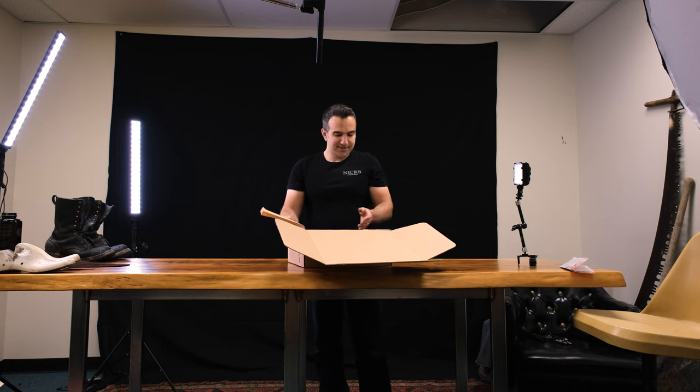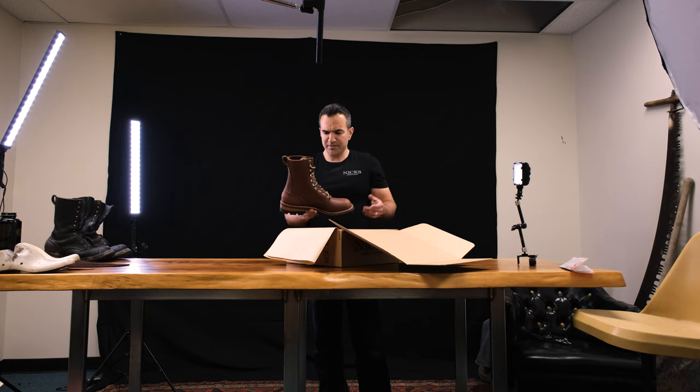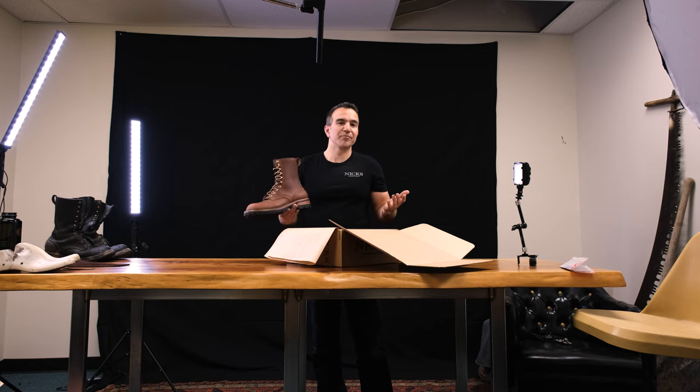Guys, what the heck? It's just an 8-inch Builder Pro. I don't get it. Or maybe it's just a Ranger with a lug sole. Actually, I think it's just an 8-inch Urban Drifter. Maybe it's an 8-inch Falcon with a lug sole. I know what this is — this is an officer boot with a pull loop and a lug sole. So maybe it's not that dissimilar from our other boots, but let's get into the details of this guy.